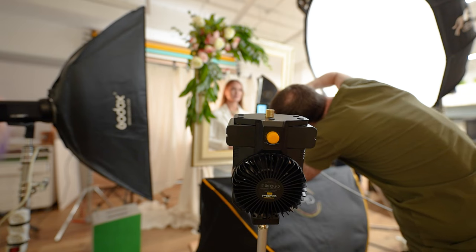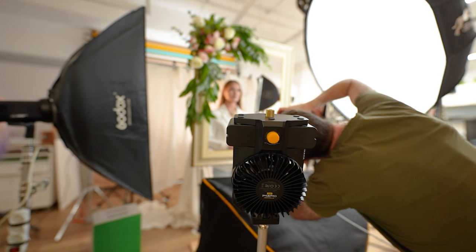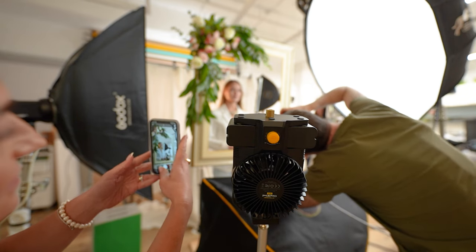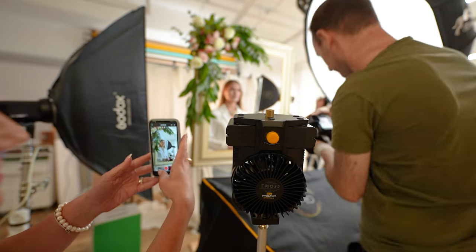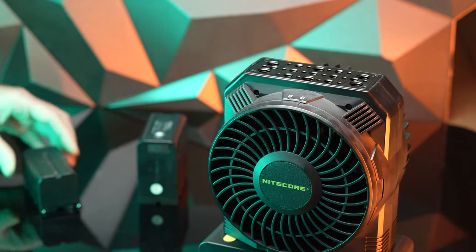Our shoot was done indoors in the studio, but in all honesty, ever since we got the unit a couple of weeks ago, we had no need to recharge the two L batteries that came with the unit, which is certainly a good sign for anybody who wishes to use this unit on a production outdoors. If you're shooting outdoors, just bring another pair of L batteries and you can probably go all day.